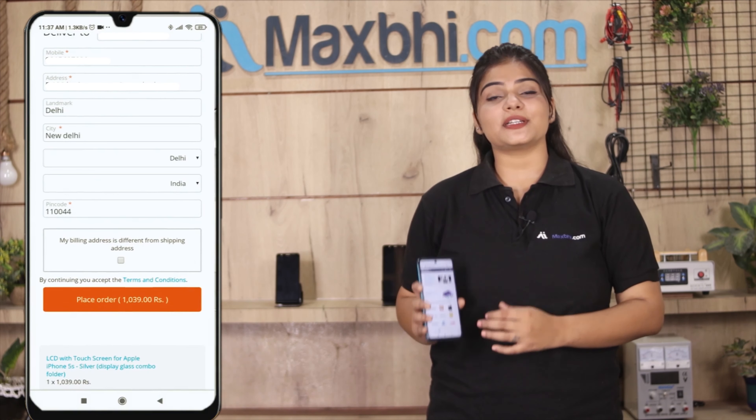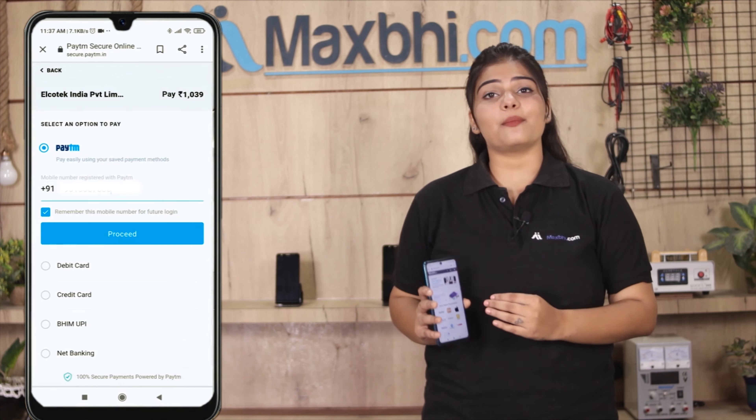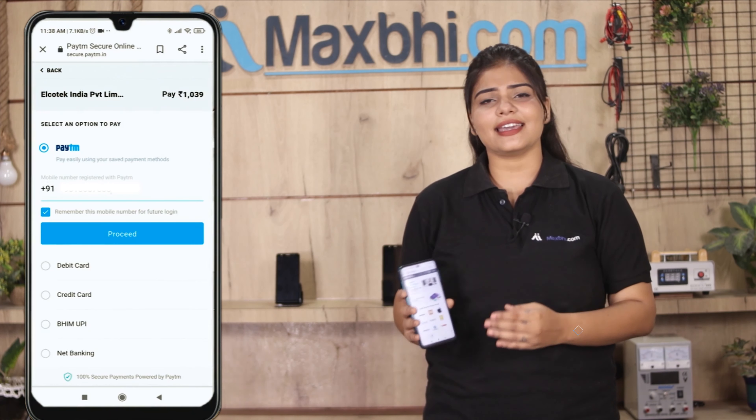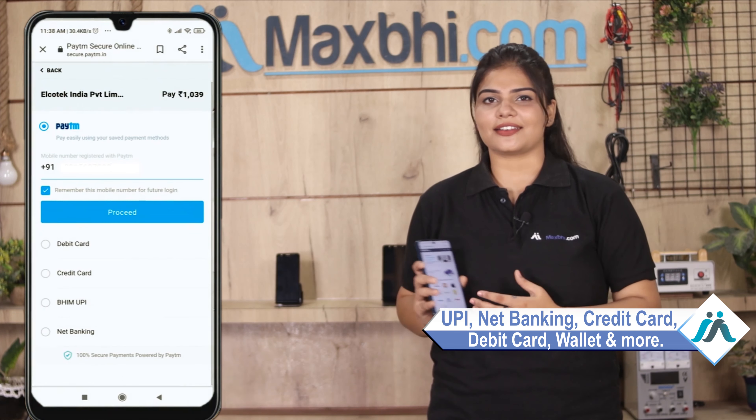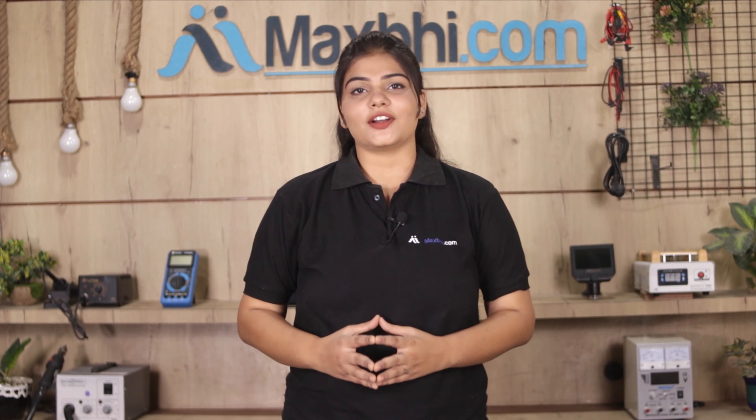After placing your order, you will be taken to our Super Secure Payment page, where you can complete payment using UPI, Net Banking, Credit or Debit cards, Wallets, and more. Once your payment is done, your order will be processed.